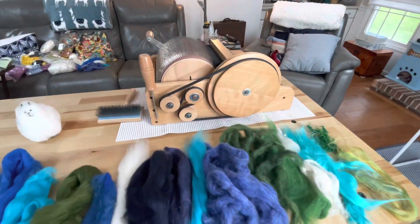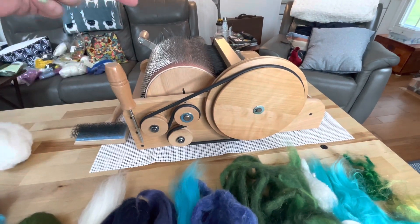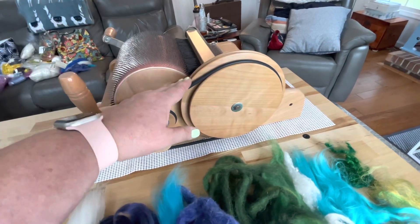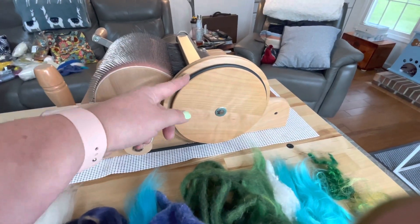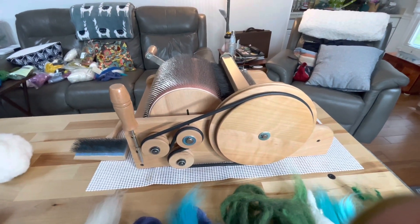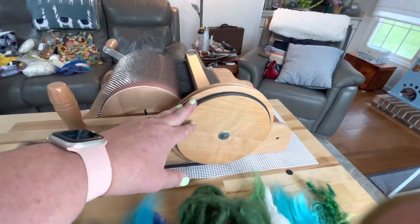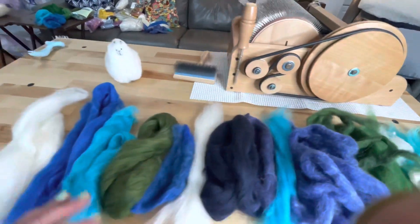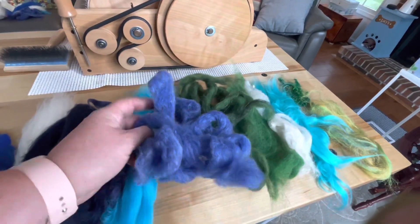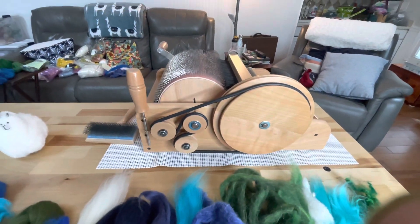I have my drum carder set up for making art bats. I have the Ashford drum carder, the standard size, not the mini. There are two whorls — this is the six-to-one ratio and this is the four-to-one ratio. The six-to-one is what you use when carding fiber you've just scoured, trying to make it into a nice airy bat. This is for making art bats out of things that have already been prepped. Most of this is combed top or already carded, so this will all be great on the four-to-one ratio.